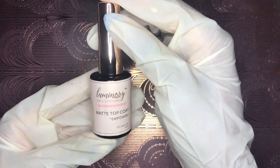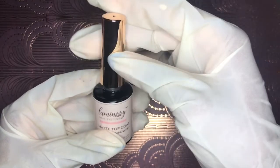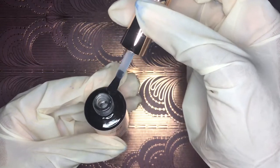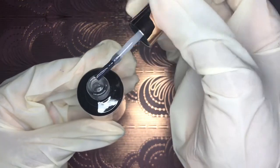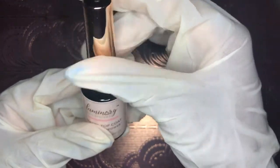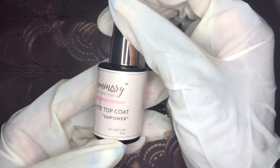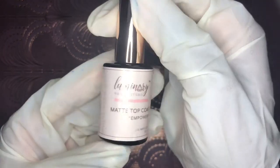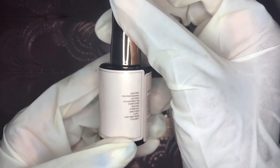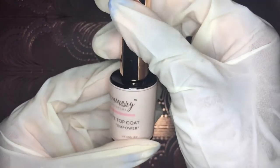I love this primer — I've gotten six weeks out of a set of nails. Now I'm showing you the matte top coat, called Empower. I love the names of these products. This is a very velvety top coat — honestly the best matte top coat I have to date. I love how smooth it is and how resistant it is to my day-to-day. I've got three kids, washing dishes, braiding hair — the works. This is the stuff.